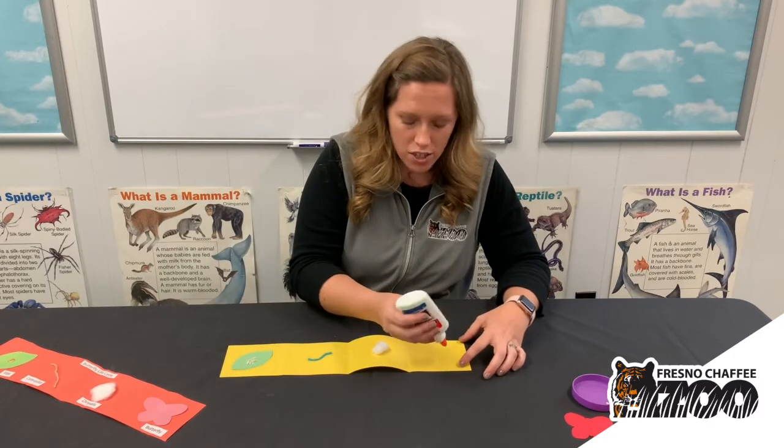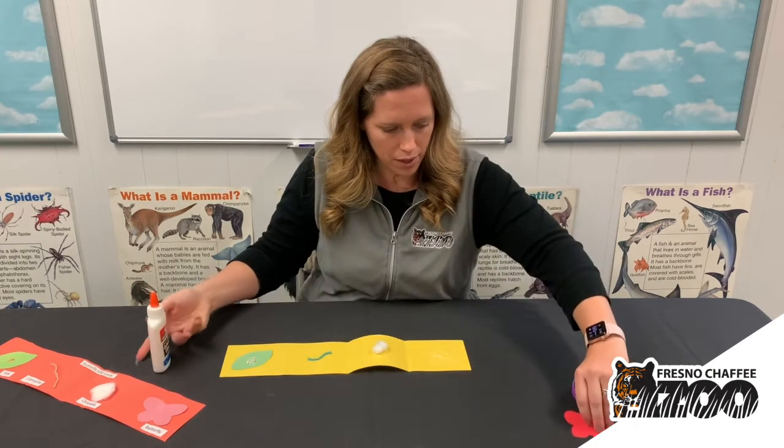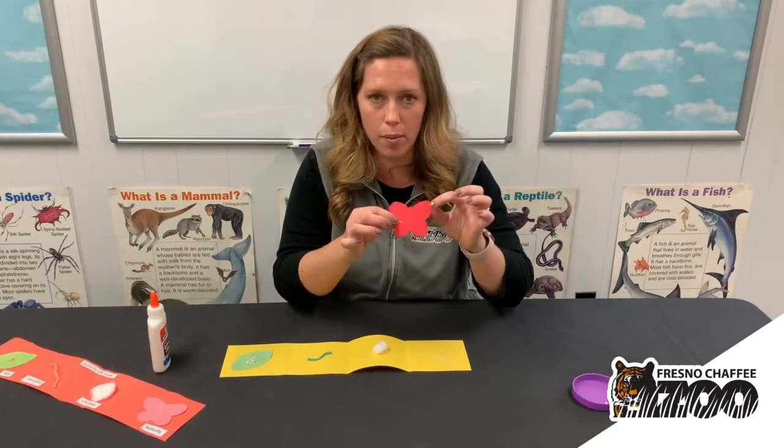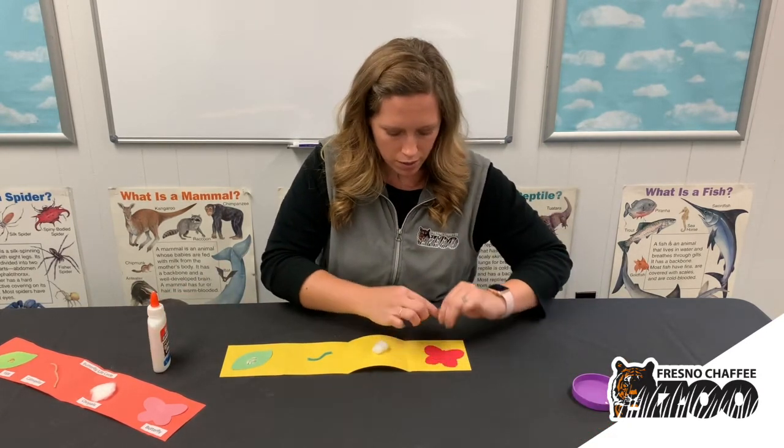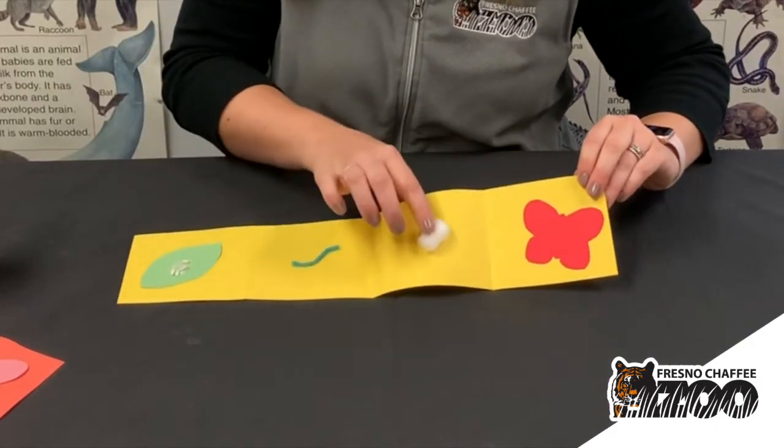The last stage of this butterfly life cycle is, of course, our butterfly. I just cut this out of paper and glue it on there. And there you go — there's your butterfly life cycle from egg, caterpillar, chrysalis, to butterfly.